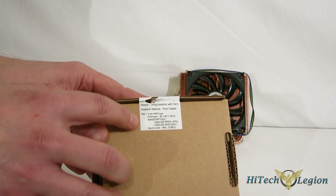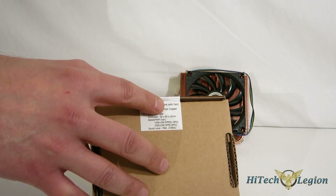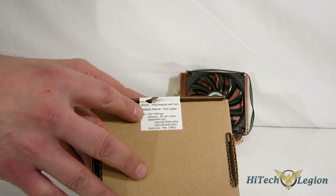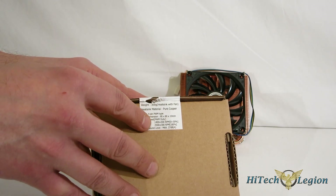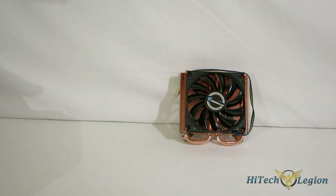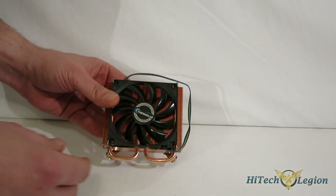Moving over, all of your specs are right on the sticker here. Weight 300 grams, heatsink material pure copper — that's going to play a big part in what we're looking at today. Fan: 4-pin PWM, 80x80, 10-millimeter thick fan, so a very slim fan. 1,400 to 2,500 RPM, maxes out at 27 dB. Typically with slim fans we've seen in the past they do make a lot of noise, but this one's only rated at 27 dB, so I feel pretty sure it's going to be pretty quiet.